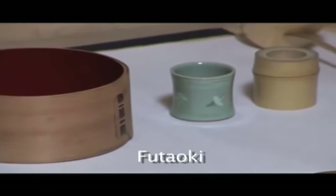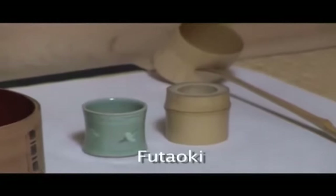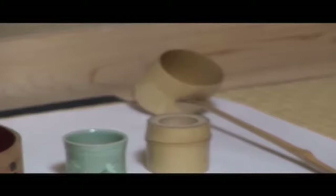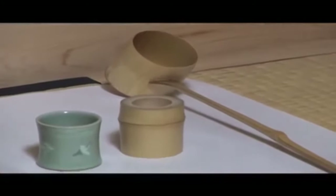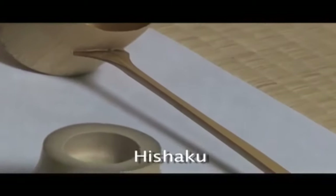Futaoki: a rest for a kettle lid, an item used to rest the lid of the kettle. There are different shapes and sizes and are usually made from iron, ceramic, wood, or bamboo.